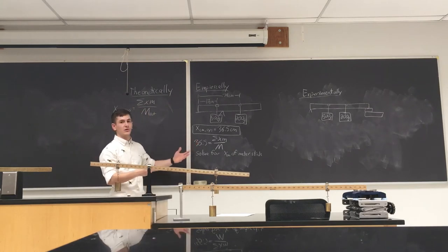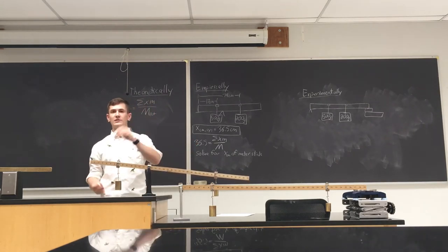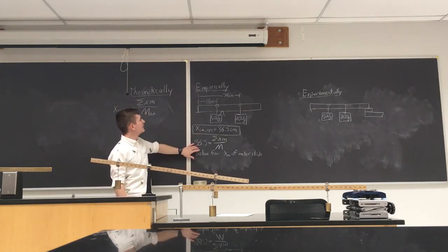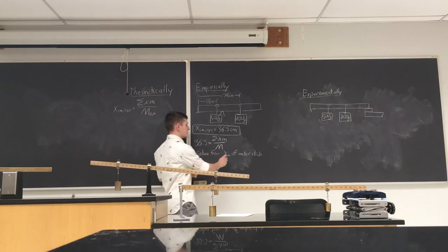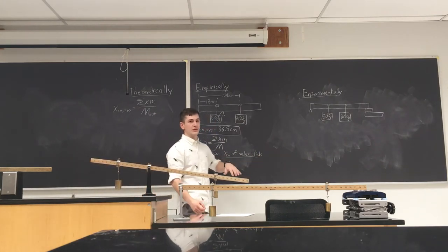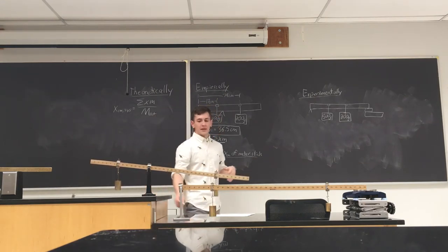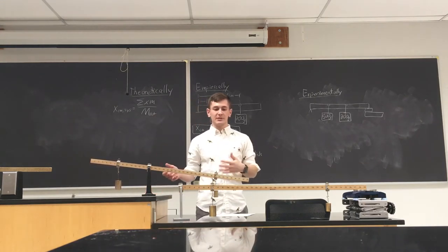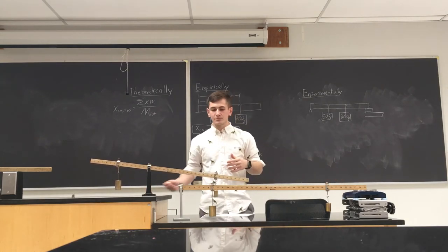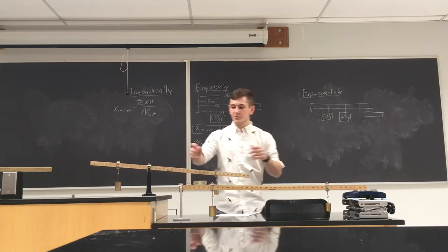Keep in mind when doing all of these calculations, don't forget to include the clips. I'll provide the clip masses at the end. Once we solve for it empirically we'll have the center of mass of just the meter stick. Now the next thing is we're going to take the same meter stick and set it up differently — same weights at the same positions, but this time we put the pivot over here on one side.